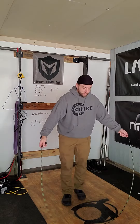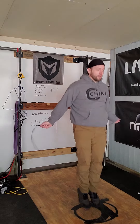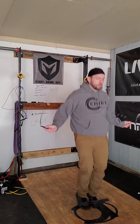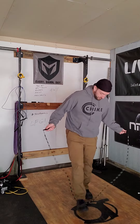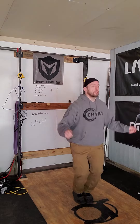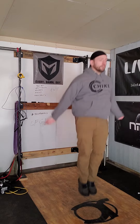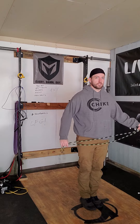Now we're going the other direction. Instead of slowing the rope down, we're just gonna speed the rope up and it becomes the double. So it's a single single double — single single double. I'll start off single single big single, now we go single single... double. See where this is going?